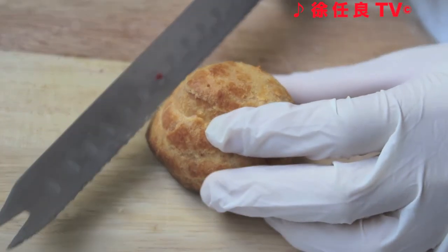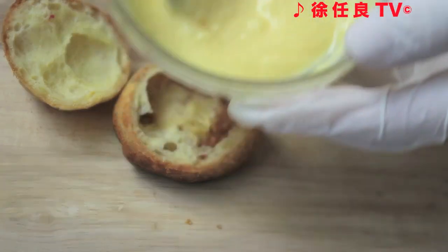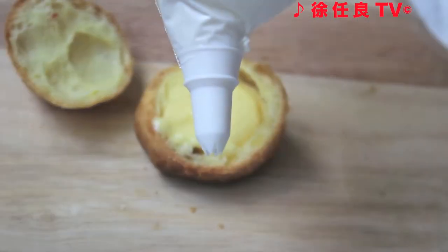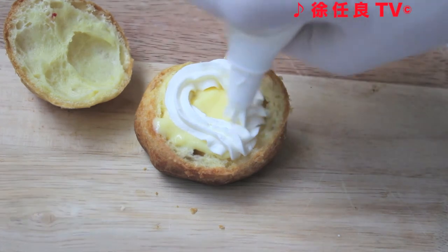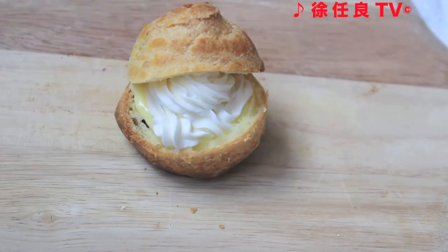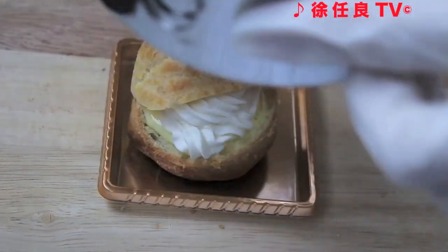Let's finally make cream puffs. Slice the puff in half — it's a hat! Fill the bottom of the puff with custard. You can pipe the cream, like me, or you could just spoon it on top. Put the hat on top, and there you go. Finally, dust it with powdered sugar.